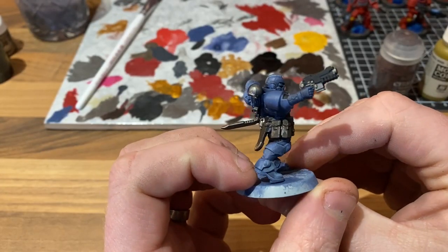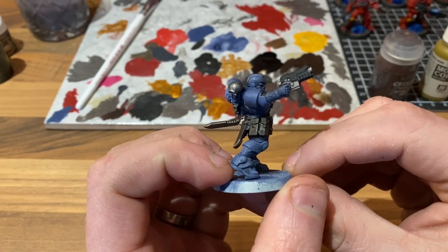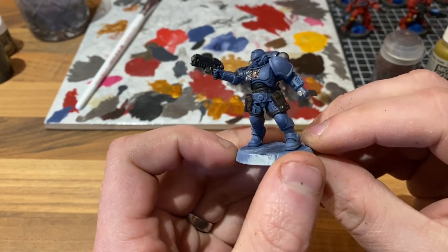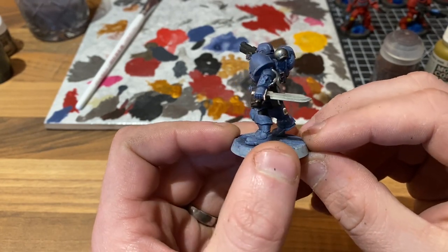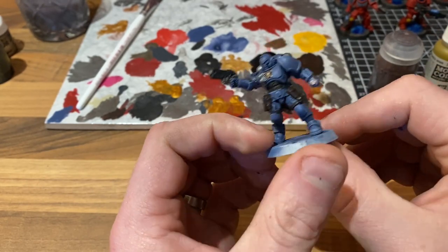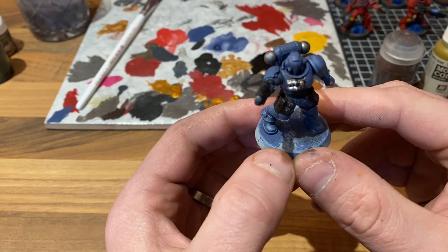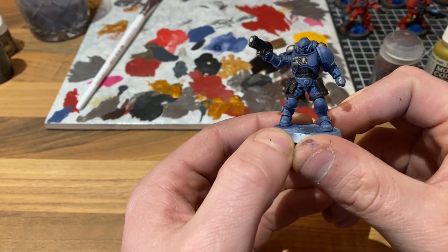All of the washes are dried. We have our darkened metal areas now, which is great, and it's just added so much more detail and character to the model. All that's left to do is to drop a base on this Space Wolf.